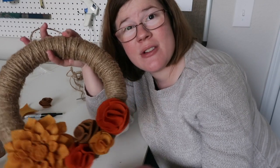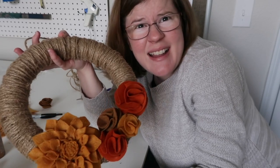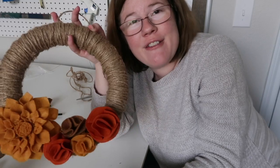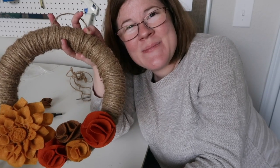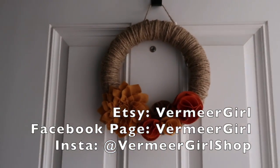If you liked my tutorial, please give a thumbs up — then I know I'm on the right track. I hope some of you get to make a fun fall wreath at home. Thanks so much for watching. Ciao for now! Bye!